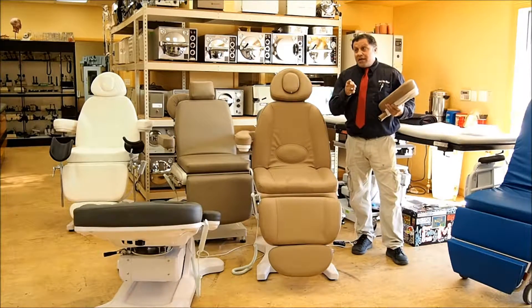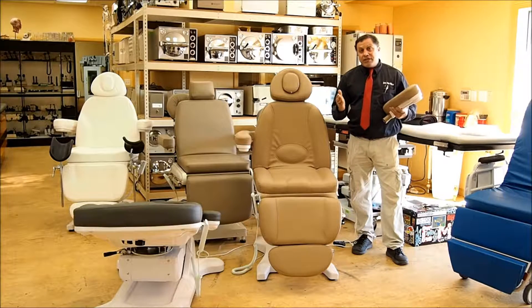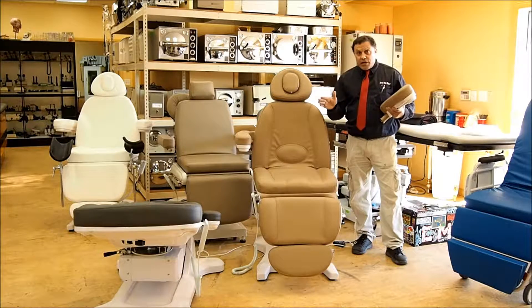Also, don't be confused — there's a lot of chairs out there that look similar to these, but they don't have the same warranty and they're not the same manufacturer. These are the DTS Premium programmable tables, swivel chairs, and there are some stationary chairs too.